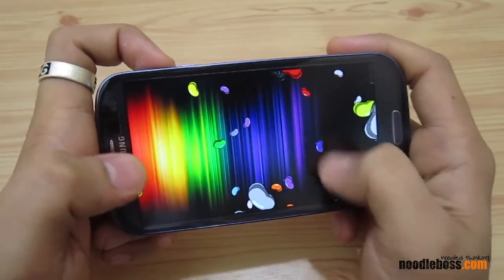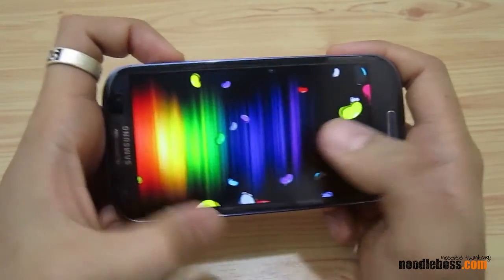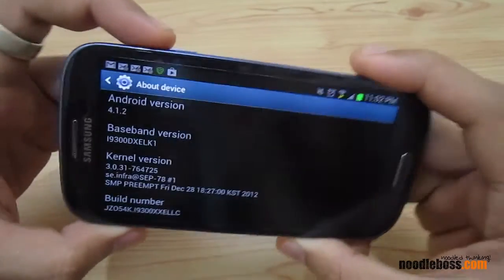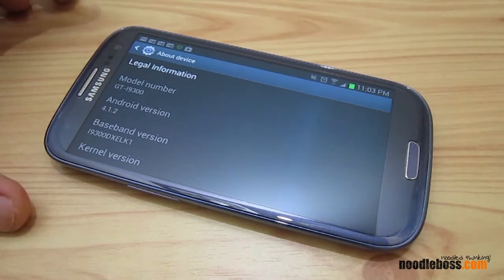I'm just going to play with the device and see what changes I can share with you. Do check out our website at newtoboss.com and subscribe to our channel at youtube.com/newtoworks. Again, my name is Ty — thanks so much for watching.